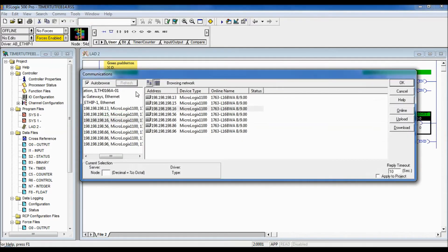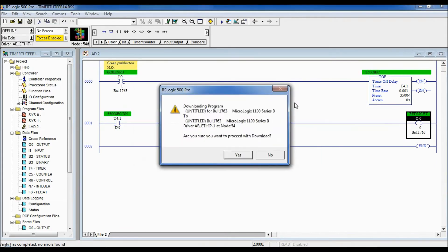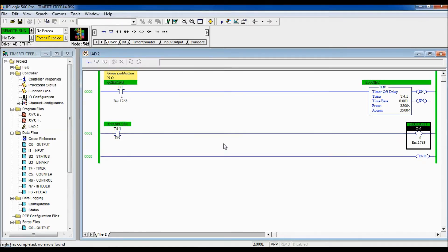Let's download this program. We'll go to System Comms, make sure communication is hooked up properly, select the PLC we want, download it, confirm we're going to program mode, and then go online. You can see we've got green on either side — we're connected.